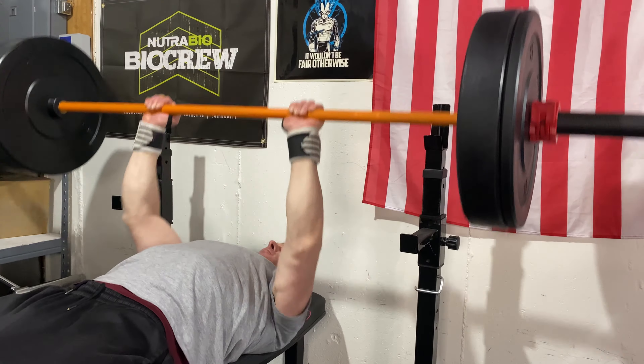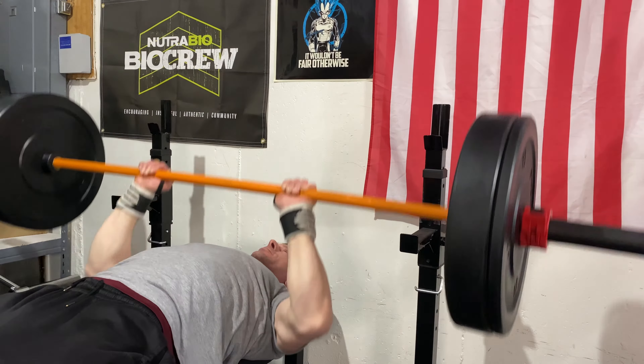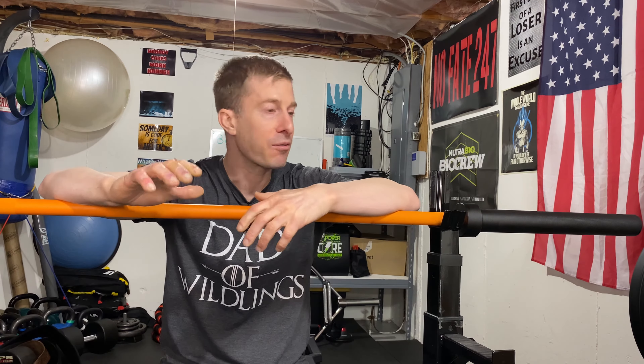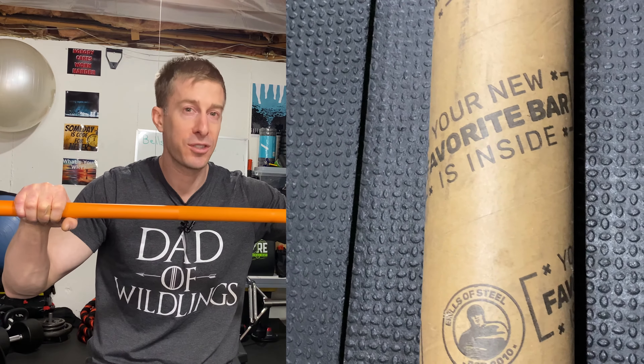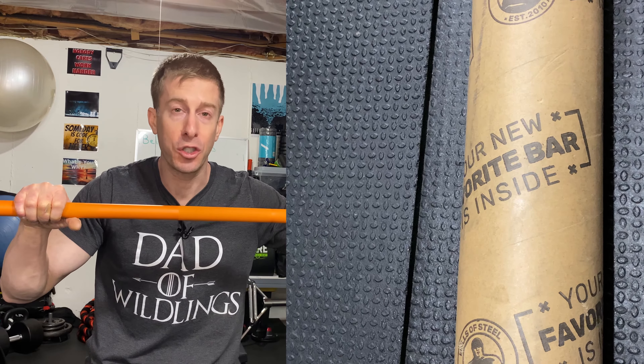As far as the diameter of the bar: 28.5mm. Just for reference, Olympic bars are 28mm and powerlifting bars are 29mm. Every bar you have ever lifted in a local gym is 28.5mm. And as far as shipping, this thing gets shipped like a Russian nesting egg — they really go above and beyond with care for this bar. I was very impressed. They've been in business since 2010, so it's not their first trip to the rodeo in terms of selling a barbell and making sure it arrives as it should.